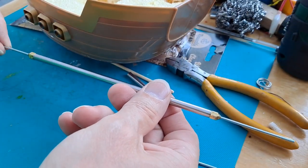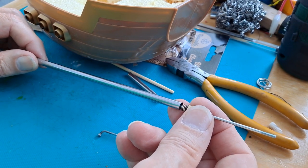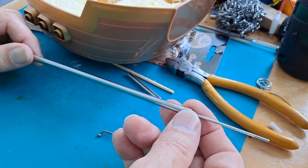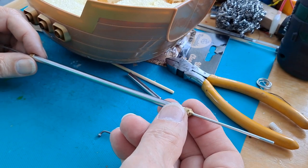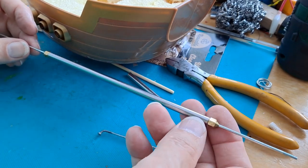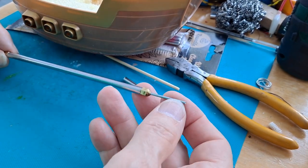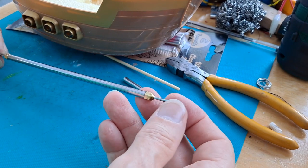I'll cut it to the length I want, and I think I ought to fill it with grease. Ideally I'd use some really thick grease, but all I've probably got is petroleum jelly - Vaseline by other names - so I'll fill it with that. Then I'll crimp the ends over to help it grip, and that will be our prop shaft. For the propeller, I might leave the threaded end on the bicycle spoke because that might help grip the propeller.